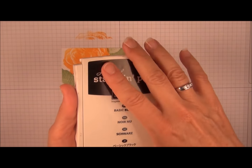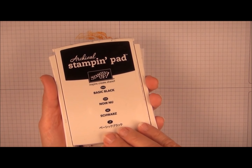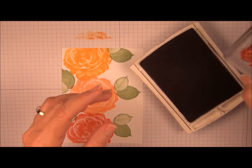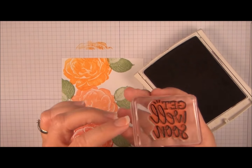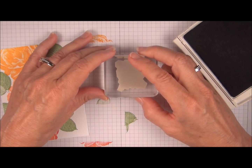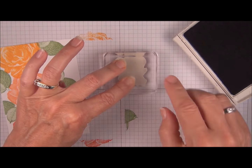Basic Black for the greeting. Now this is a retired ink pad — you could use Black Stazon or the Black Memento ink. And this is the Get Well Soon greeting. Now when I put it on the block I made sure that it was on the block straight by stamping on the grid paper, and I'm lining up the edge of the block to one of the lines.